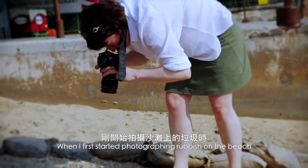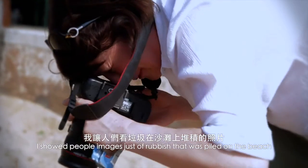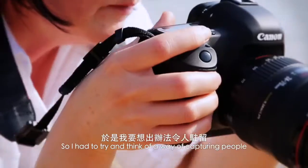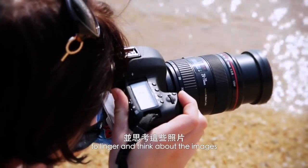When I first started photographing rubbish on the beach and I showed people the images just of rubbish piled up on the beach, people weren't really interested. They looked at it and their attention span was very short, so I had to try and think of a way of capturing people to linger and think about the images.